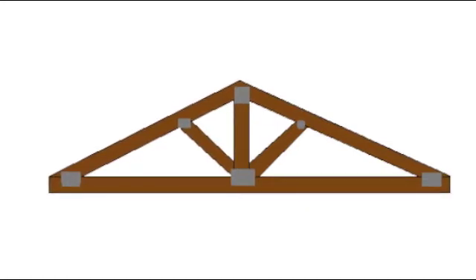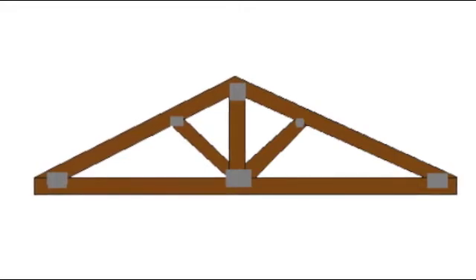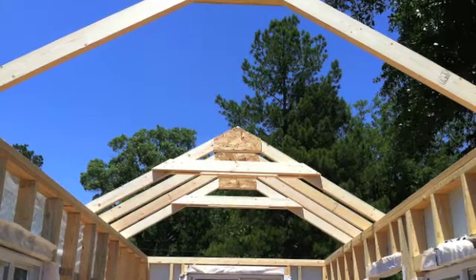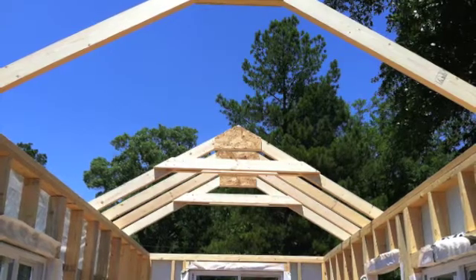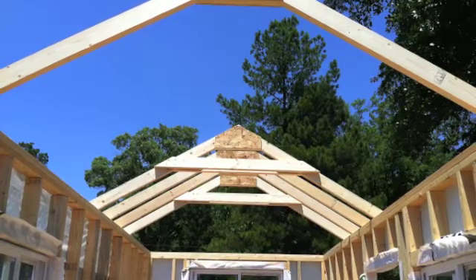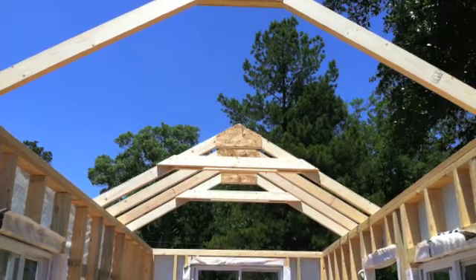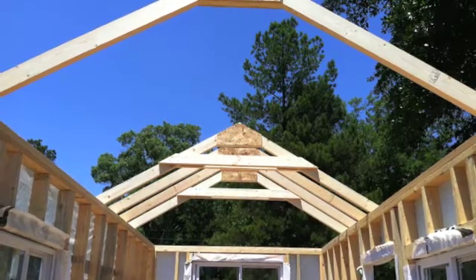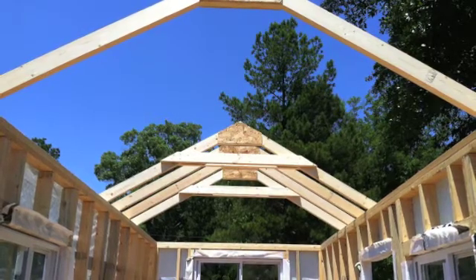We chose to build a queen post truss, sometimes called queen post or queen's post. It's similar to a king post truss in that the outer supports are angled towards the center of the structure. The primary difference is the horizontal extension at the center, which relies on beam action to provide mechanical stability. This truss style is only suitable for relatively short spans, and in the case of a tiny house — about an 8-foot straight width and generally a 10 or 11-foot angled width — it's kind of ideal.